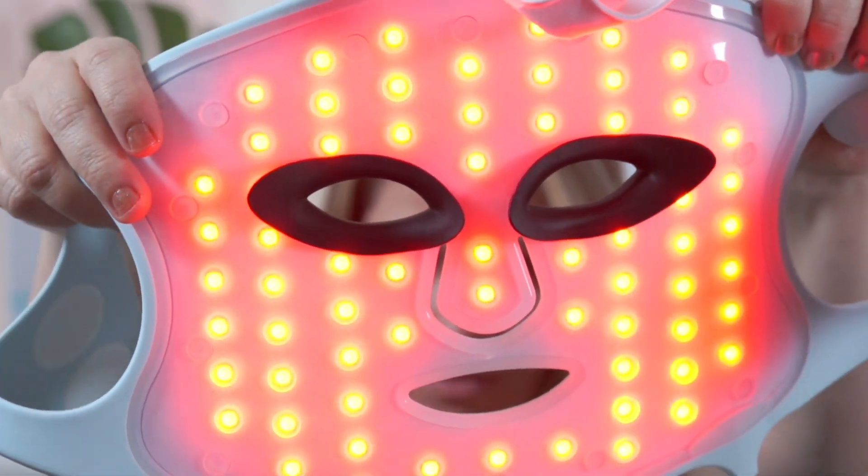Hack number one: prevent sun damage. For this hack, all you need to do is use your LED mask or panel on the red LED light color before you go to the beach, hikes, or before any sun exposure. Ideally, do this half an hour before you go into the sun and before you put your sunscreen. Research has proven that using LED lights right before sun exposure gives you the same protection as putting an SPF 15 on your skin.